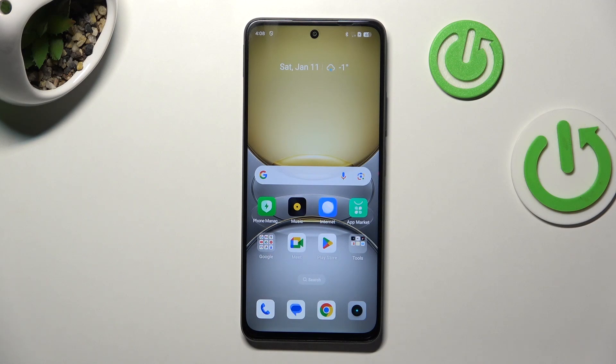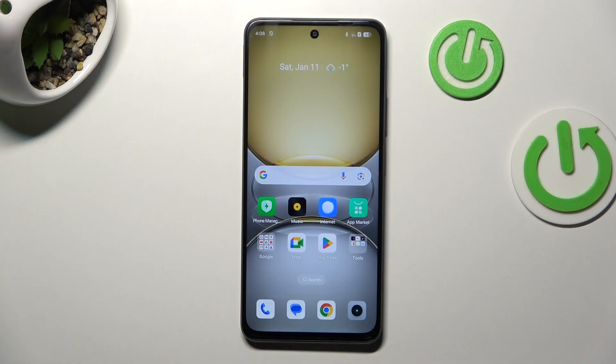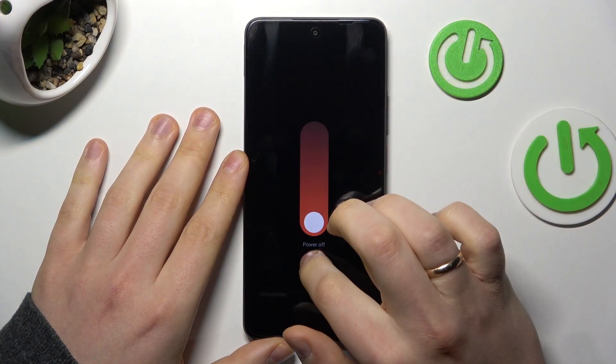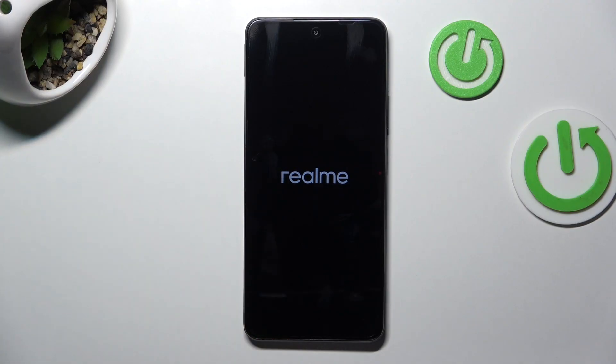This is Realme 14X and today I'll show how you can hard reset this phone through its recovery mode. At the start, launch the power off menu by simultaneously pressing the volume up and power keys. Now drag the circle to the power off and allow some time for the device to be switched off all the way.